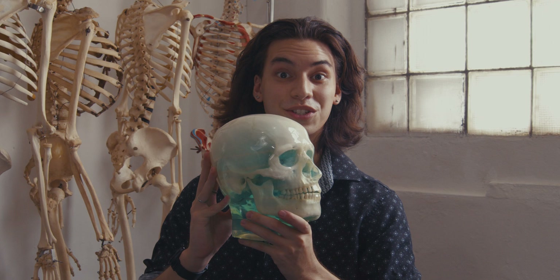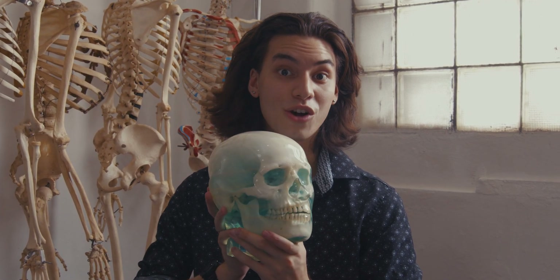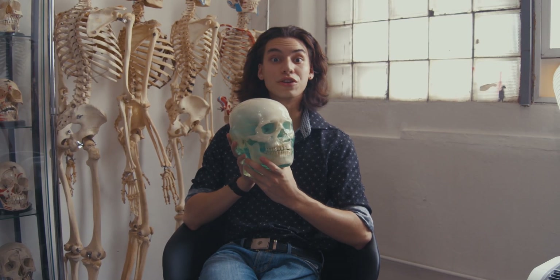Taking such a large object as a human skull and putting it in resin is extremely expensive and hard to do in the mold-making process. So this is also a big contributing factor to why they're so rare.